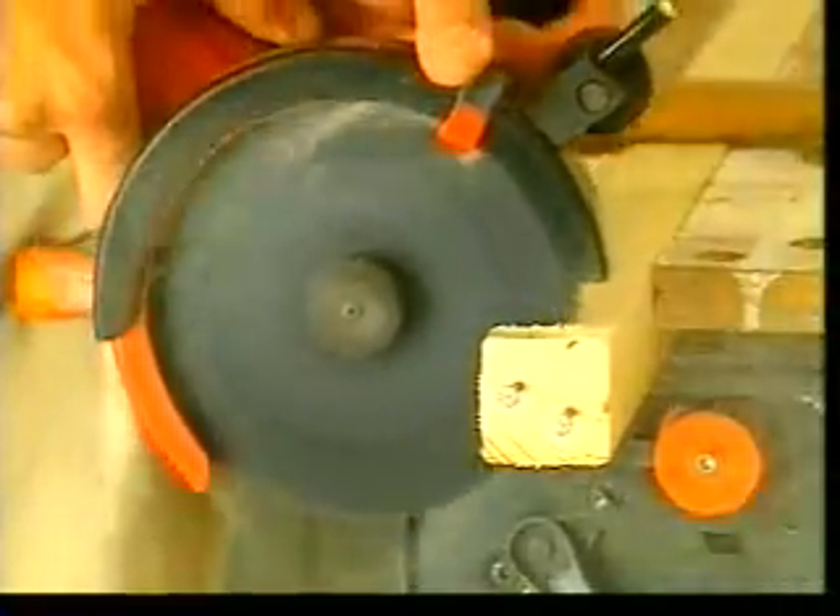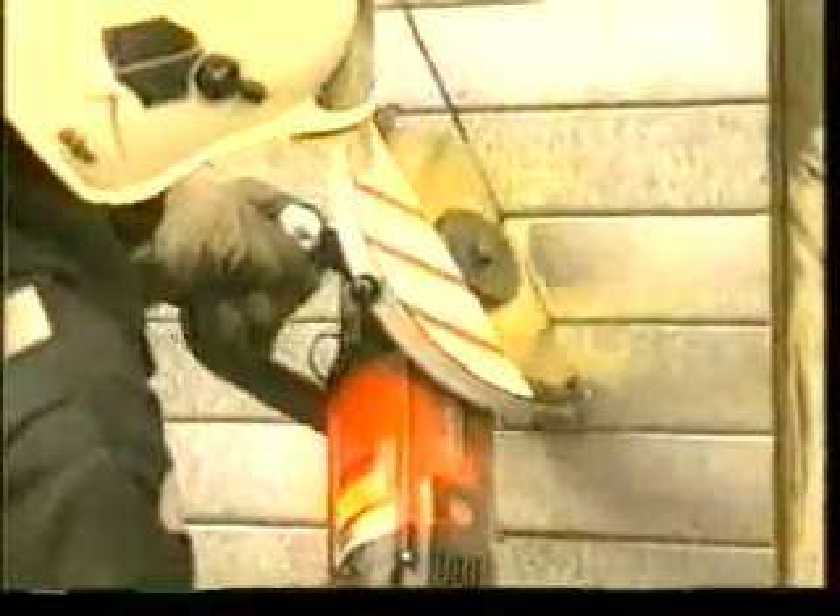Afraid of nails in your workpiece? The Twinner is unaffected. The Twinner is used by fire and rescue teams in emergency situations to cut all types of doors, cars, and safety rails.